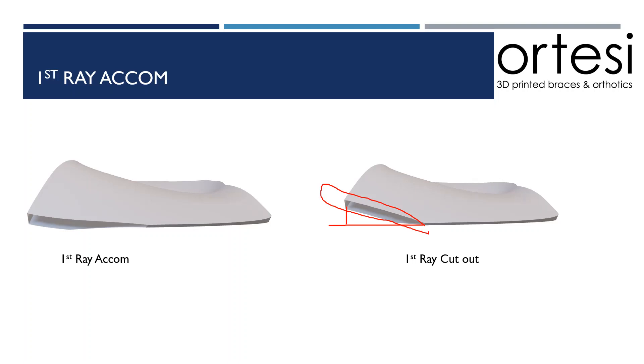A first ray accommodation works in a similar way. It drops the medial distal edge of the shell at a steeper angle and also removes a section which allows that first metatarsal head to plantar flex. However, it does so by bringing the medial distal edge plantar grade. So this is a more stable accommodation to improve first ray function if you're not planning on using any sort of posting.